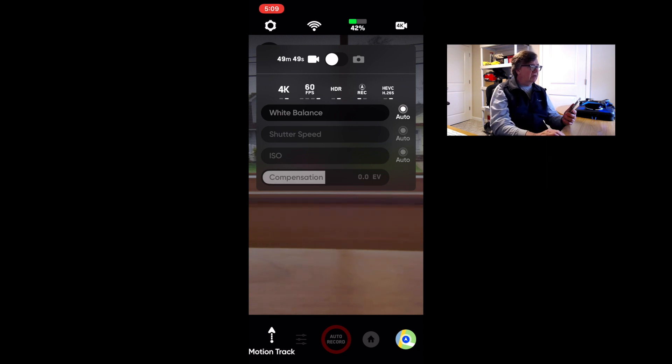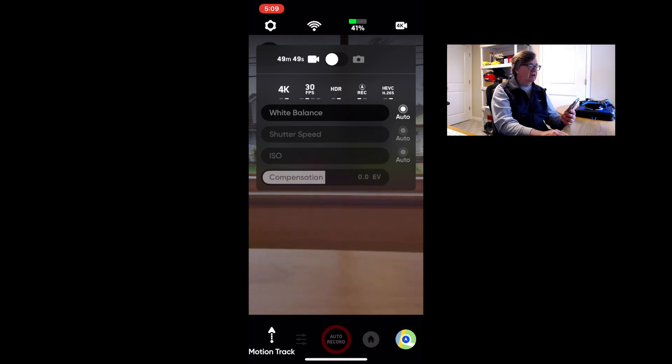Going down to HD: in 1080p settings there's no HDR — at least not in that setting. You can go from 30 up to 120fps in 1080p, whereas I think the Mavic Air 2 can go up to 240 frames per second, so that's a point for the Mavic Air 2. Also, the Scudio 2 doesn't have 2.7K or 720p modes — only 4K and 1080p.